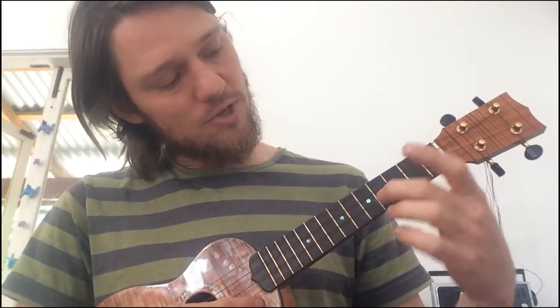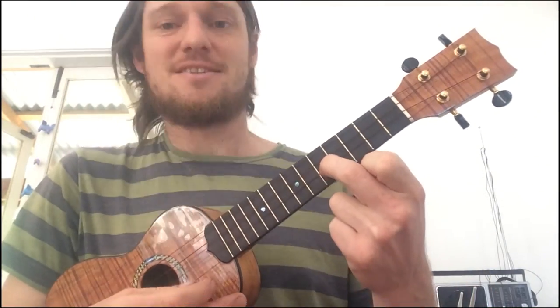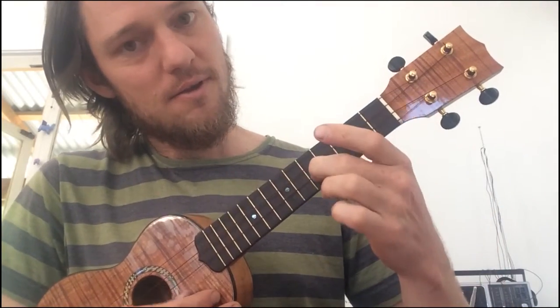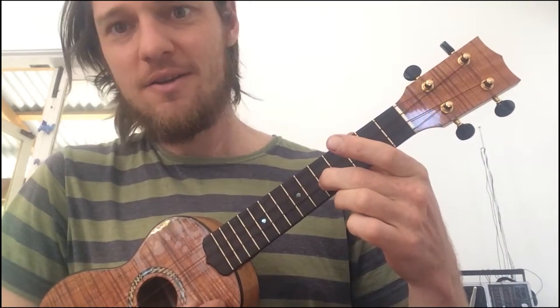Then we go down to the next one, which is the E string on the 5th fret. Put your finger on the 5th fret, which becomes an A. That's really sharp, so the A string has to come down a little bit. Beautiful.